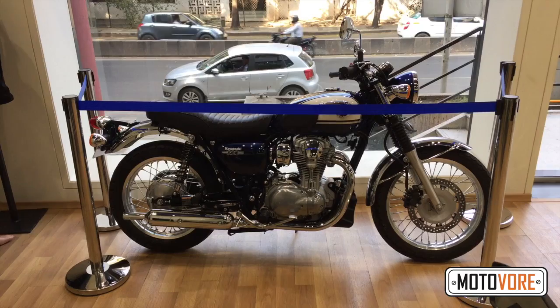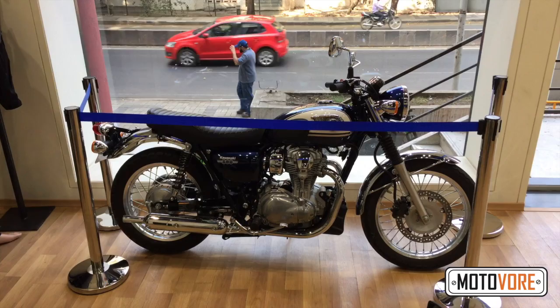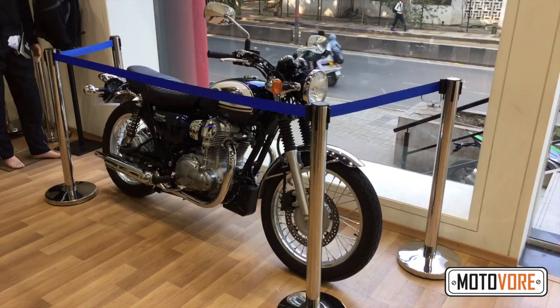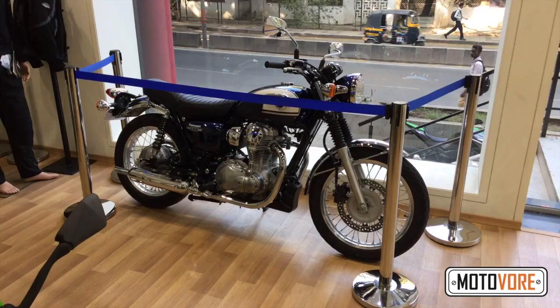We think it looks really good. In the UK, where people are more inclined to buy classic motorcycles that cost a bit of money, this costs about 7 lakh rupees. Assuming Kawasaki can assemble this here or bring it down from Thailand, where they manufacture many of their motorcycles, we think they could, if they tried, hit a 6.5 to 7 lakh rupees price bracket. If it's a CBU — a fully imported unit — that's another matter altogether. This is Tushar signing off.